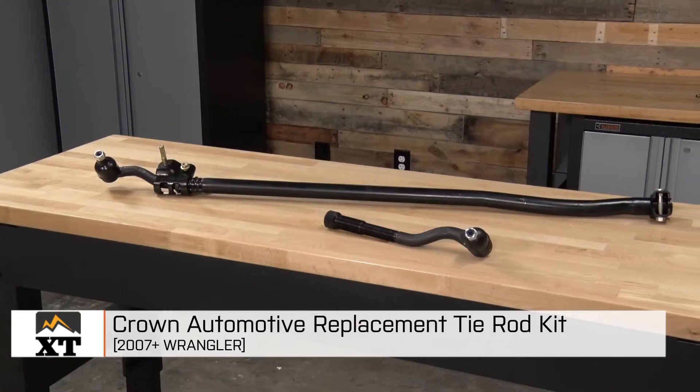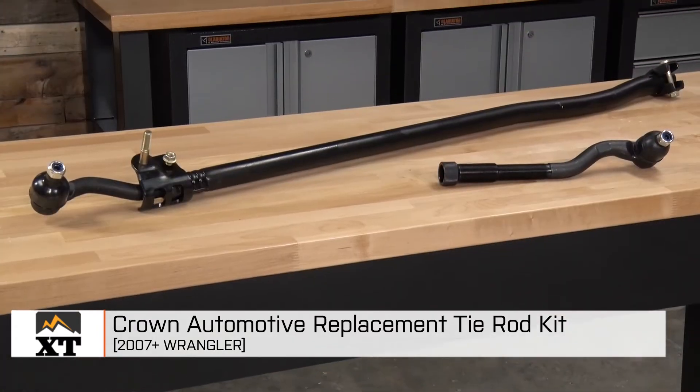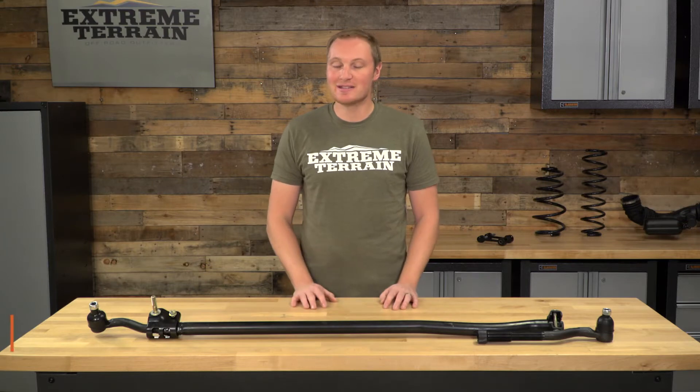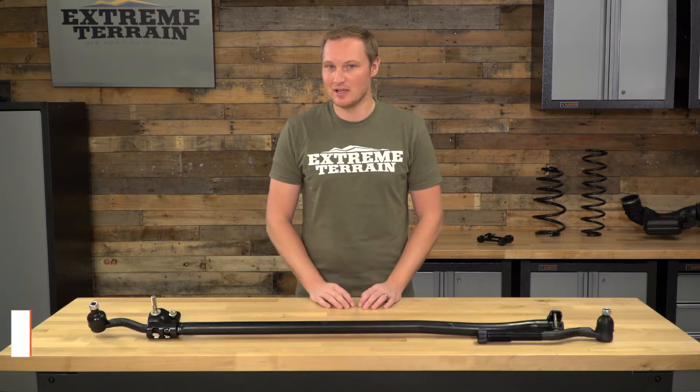I'm Ryan from extremeterrain.com, and this is my review of the Crown Automotive Replacement Tie Rod Kit, fitting all 2007 and up JKs. Today, we're gonna talk through the installation of this kit, which is going to be a very simple one out of three wrenches. This will bolt directly in place of your factory tie rod, so no major modification necessary.